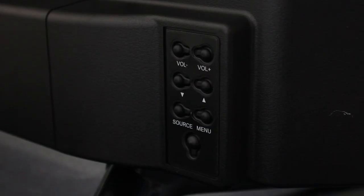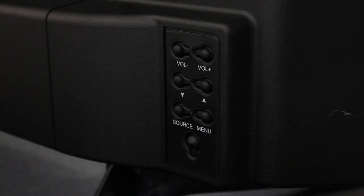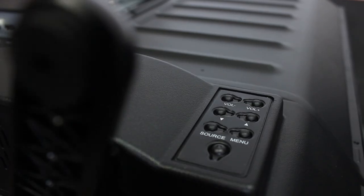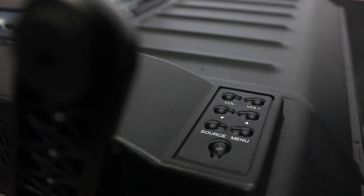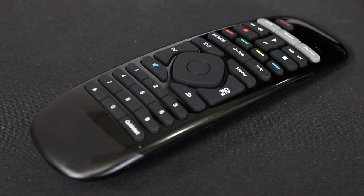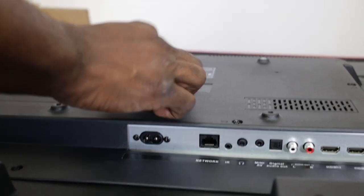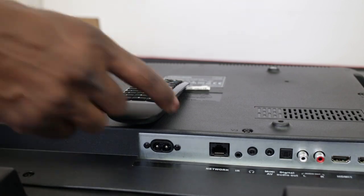On the front you've got volume down, volume up, channel switches, a source button to switch between HDMI inputs and TV broadcast channels, and a menu button to go through all the contrast, color gamut, and settings. The power button is here as well. The great thing about this remote is that it's also a wireless mouse — you can move your hand and a mouse cursor moves on the screen, making navigation much faster than a standard TV remote.